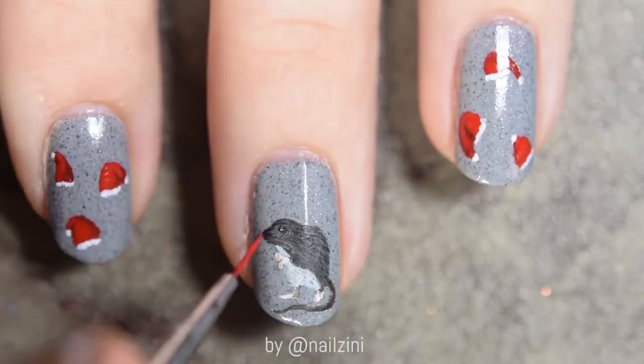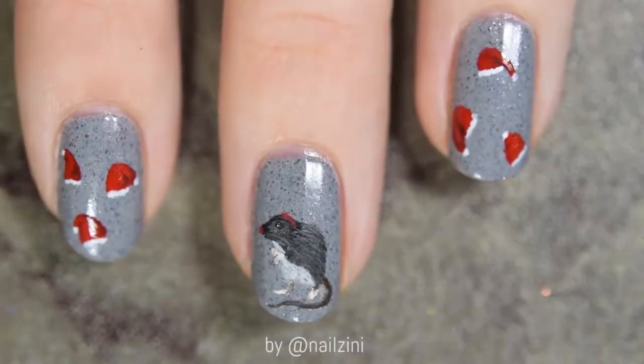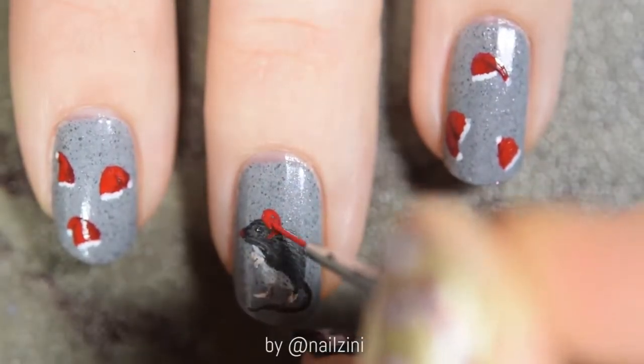Since this is Rudolph the red-nosed rat, use a bright red to draw its little nose. I won't be drawing his ears since I'll be adding a little Christmas hat.